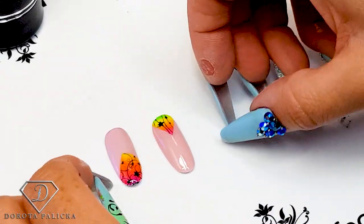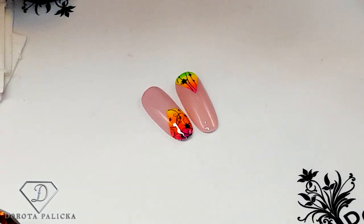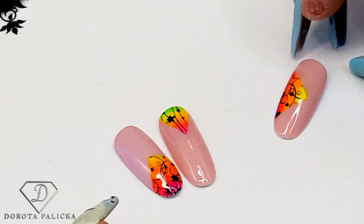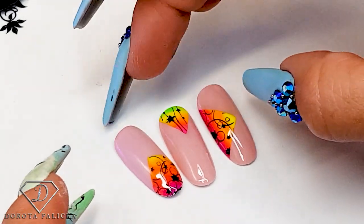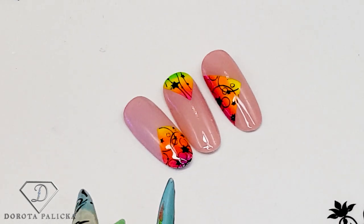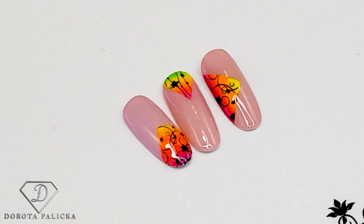This one is finished, this one is finished, and the last one too. Let me know how long you've been doing nails — write it down in the comments below. These are the designs we created today: very bright and colorful. I hope you enjoyed it. Thanks guys, bye!